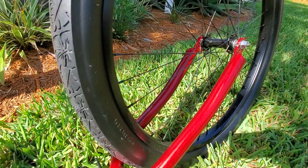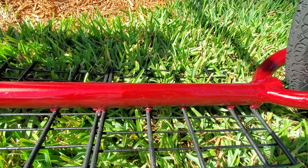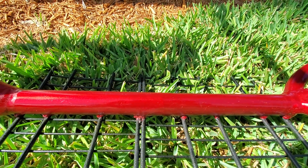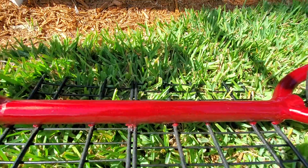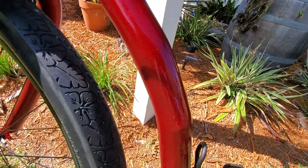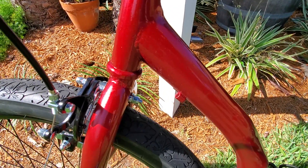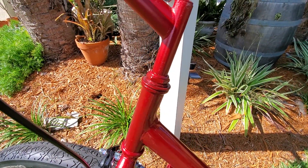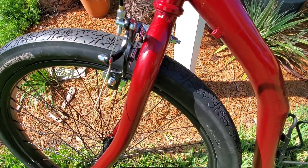Pretty cool, huh? I'm pretty happy with it. It took forever because I had to wait on the wind to cooperate with me — I had a lot of trouble with windy weekends. But since I was home all week, I got to take advantage of the time and work on it some more.